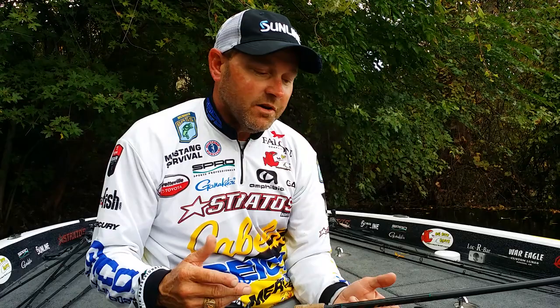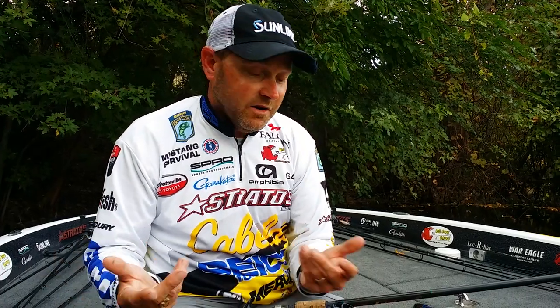Hey everybody, Mike McClellan here, and when it comes to flipping isolated targets, so often guys get completely caught up in just the specific bait that they're going to flip at those isolated targets, but when it comes right down to it, it's really the whole system of things that you're going to do to be successful flipping isolated targets.